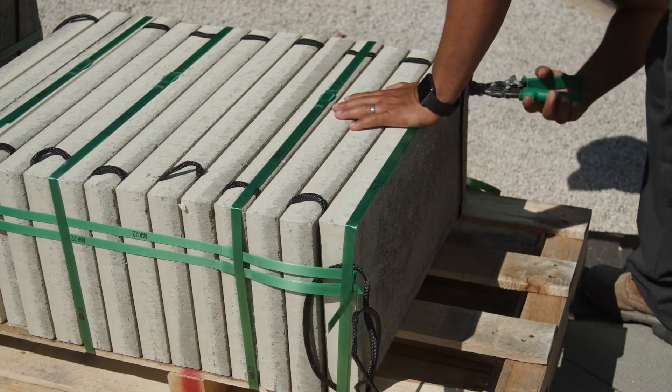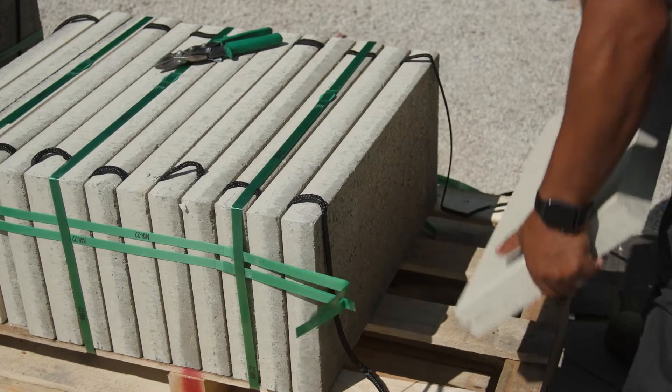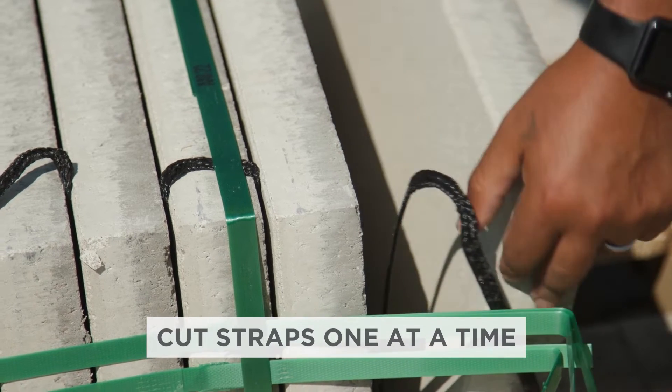When removing Arcana slabs from the bundle, do not cut all of the packaging straps, as this could allow the slabs to tip over resulting in damage or potential injury. Cut packaging straps one at a time as you work your way through the bundle.